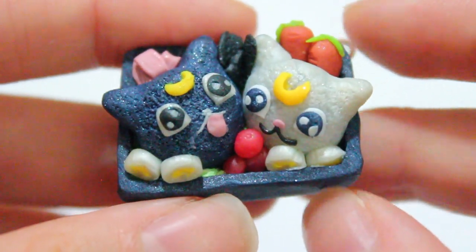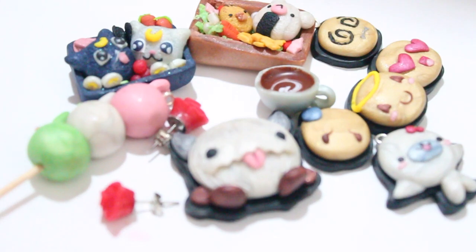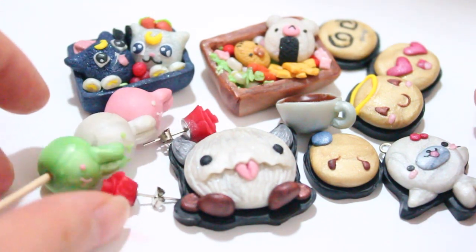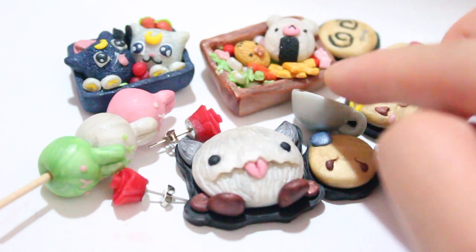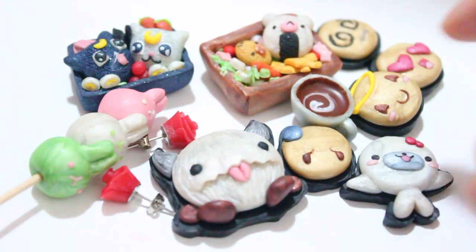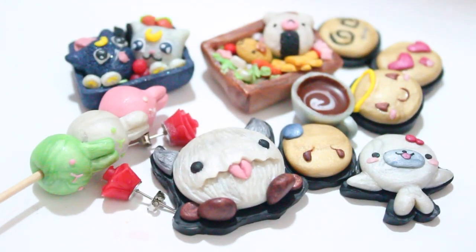So this is everything that I've made. I hope you guys enjoyed, and if you have any questions or if you want to see anything else, let me know. Most of these already have tutorials. If you want to know how to make any of these flat back charms, let me know, and I'll talk to you guys very very soon. Bye!